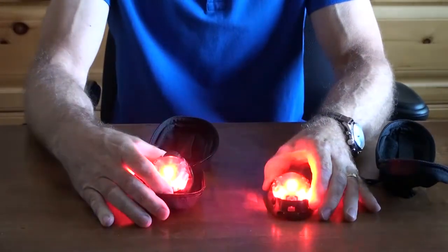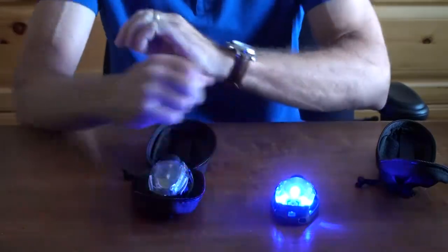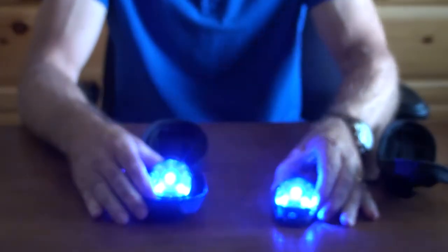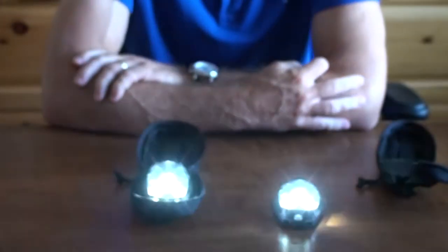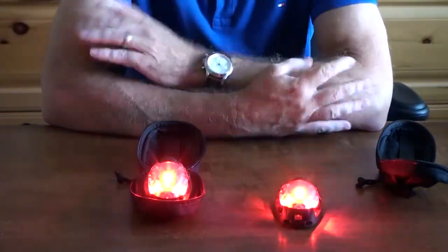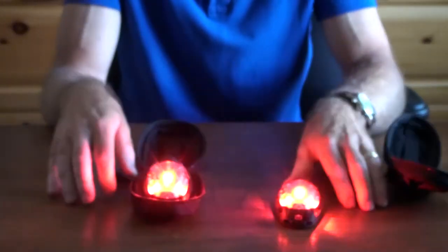It makes it very easy to identify yourself as an officer. If you change the functions and save the strobes to the second position, you'll see they all sync together, or even the first position. So you can have different groups — northwest, north-south, however you want to do it. They all have their own signatures and they'll flash and sync together.